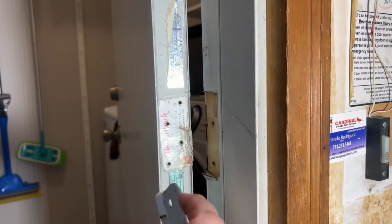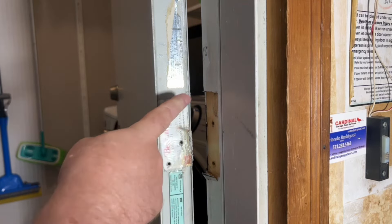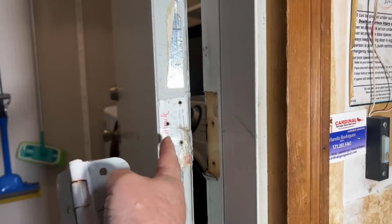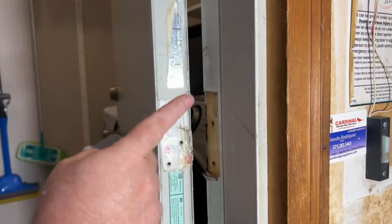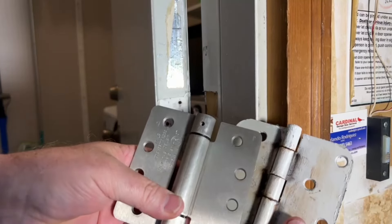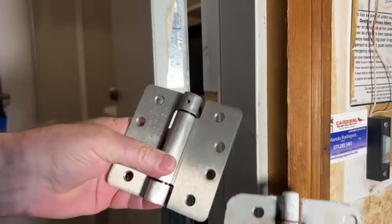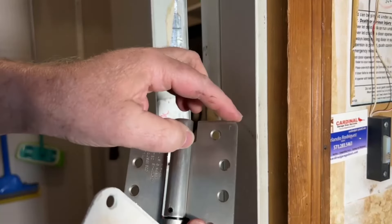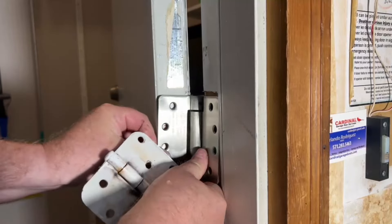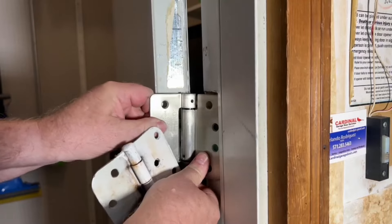I already see there could be a little bit of a problem — the thickness on this. We'll see if the new one is too thick; if it is, it'll throw the door out of alignment. We can always adjust it over here if we need to. There's a slight difference already — the one that came off is more rounded than the new one. I'm just going to briefly test fit it.